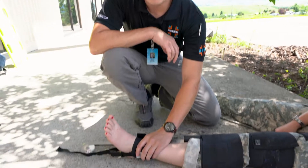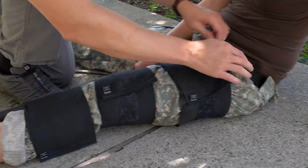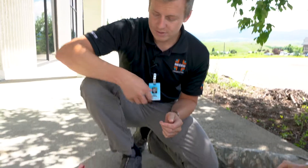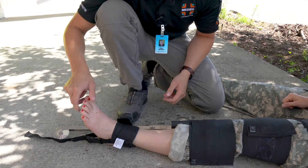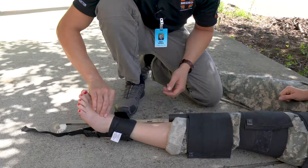Now that the splint has been fully applied, reassess the ankle hitch to make sure it's securely attached, and reassess the ischial strap to make sure it's correctly placed and still firmly centered. Reassess the patient's circulation, motion, and sensation. Katie, what toe am I touching? Big toe. Can you wiggle them for me? Pedal pulse is intact.